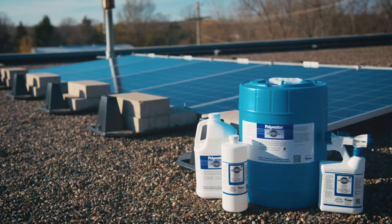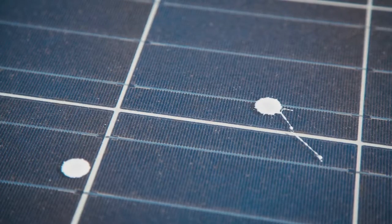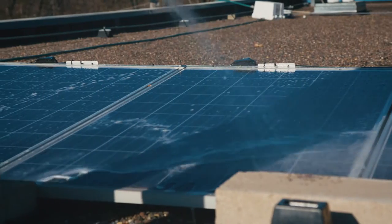Polywater's specially formulated solar panel wash safely removes dirt, debris, pollen, bird droppings, jet fuels, and other airborne contaminants from the surface of the panel.